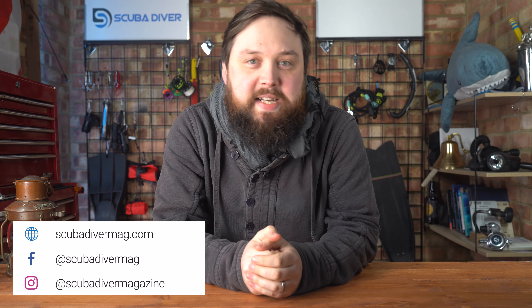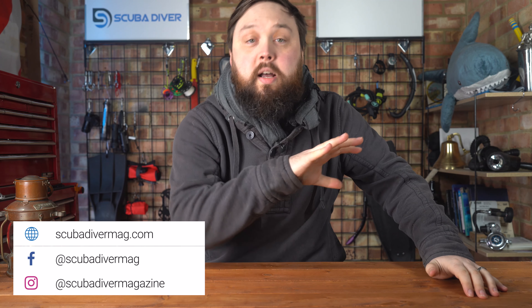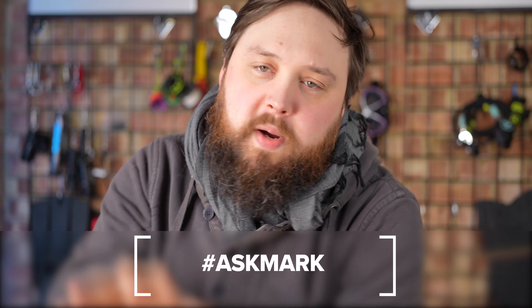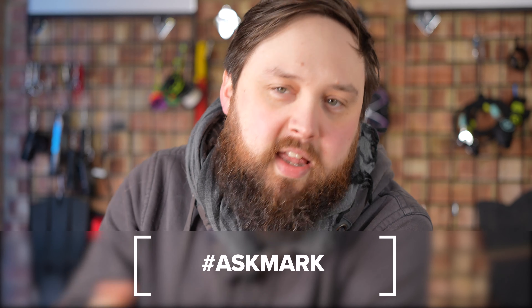Hi everybody, welcome back to Scuba Diving Magazine. I'm back answering your scuba diving questions every single week. This is Ask Mark, which is a scuba diving Q&A if you're new to the channel. If you have any scuba diving questions, pop them down in the comments below and use the Ask Mark hashtag and that will get them featured in an upcoming Q&A.